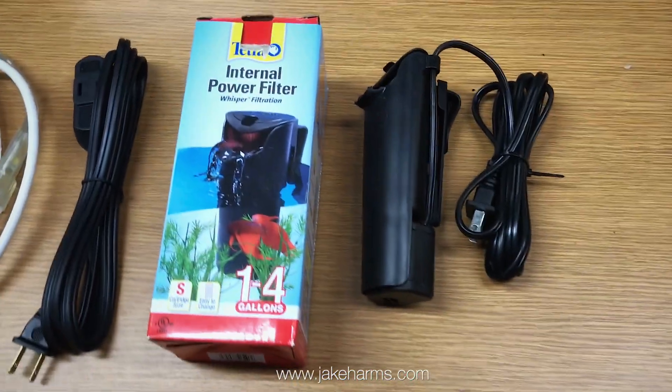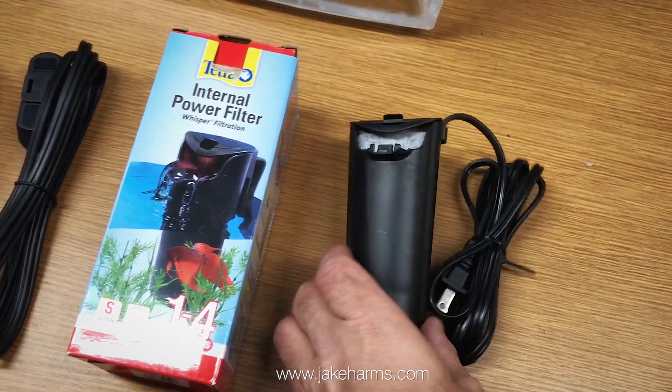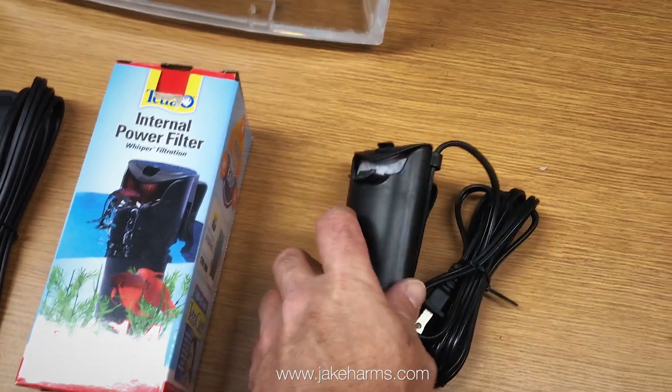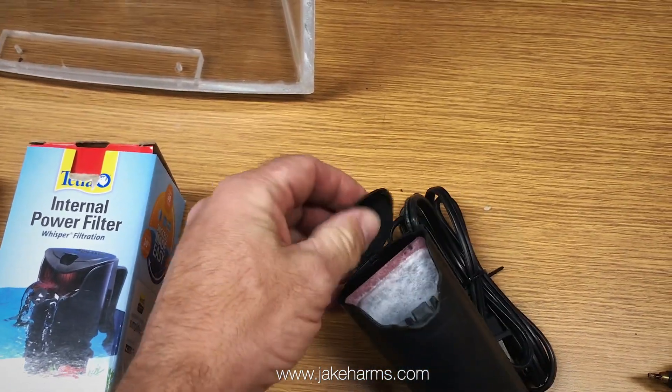For filtration inside of the aquarium we use the Whisper 4 aquarium filter. This is an upgraded filter from what I used to use. It is extremely quiet and is a very nice little filter. The top piece right here is my only complaint.